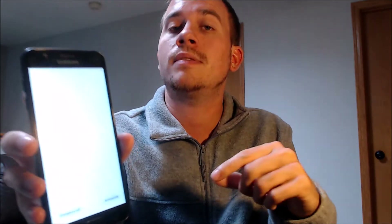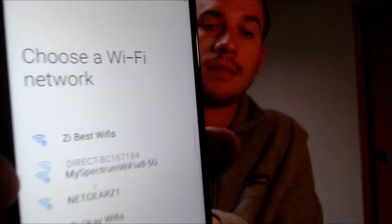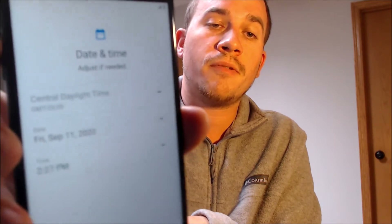As you can see, it restarted directly from the Google Account Lock screen that it was on before, and now we should be able to jump through the setup steps without seeing that Google Lock. We're going to go step by step through the setup. We'll go to the terms and conditions and keep going. We don't need Wi-Fi, so we're going to skip that. And now this is normally where the Google Lock page would have shown up before, but now it's just asking us about setting up the date and time — that is a good indication that the lock is removed.